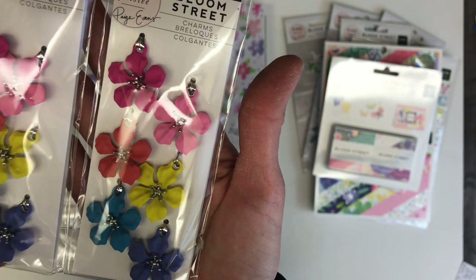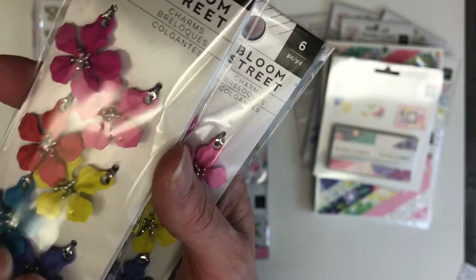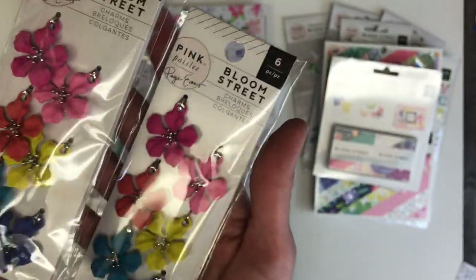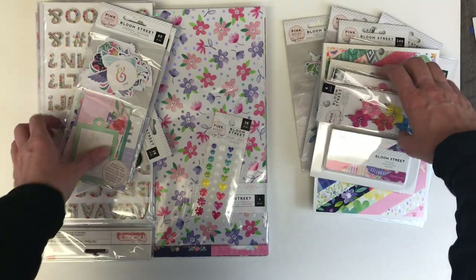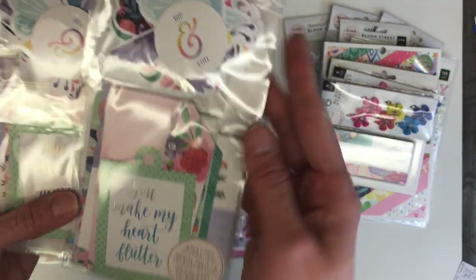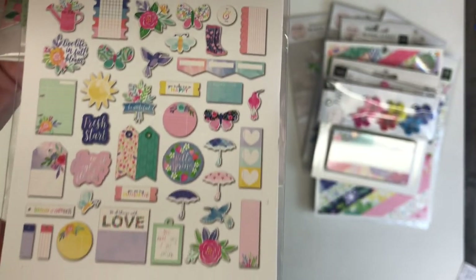The reason they have so much weight is they are like a charm made of almost a clay-type material — not a typical paper material. So those are something really special. This is the second set of ephemera with all these gorgeous tags.